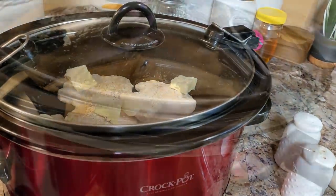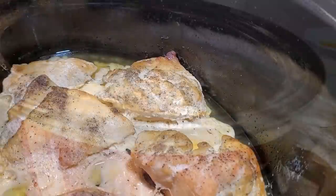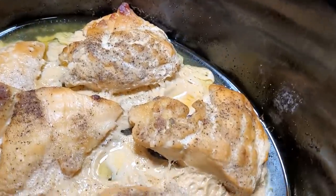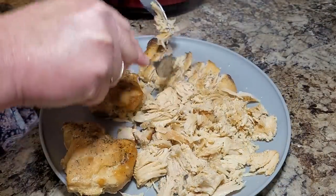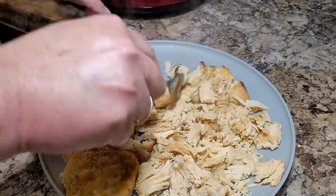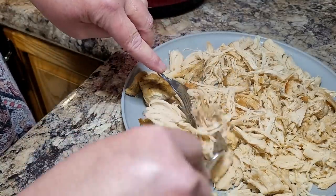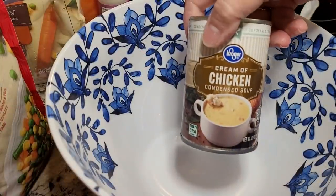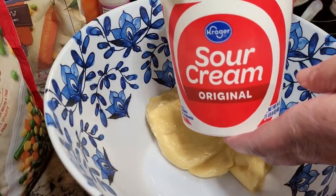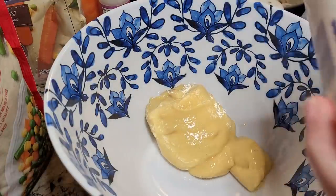When I got home, the chicken was nice, moist, cooked, and brown. I removed it from the crock pot and shredded it all up. This is more than I needed for tonight's dish — I always cook a big batch and freeze the rest. What I'm making is a chicken pot pie bubble-up bake. The mixture starts with a can of cream of chicken soup and a cup of sour cream.